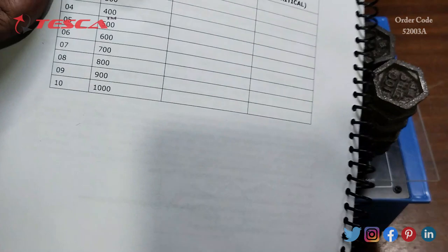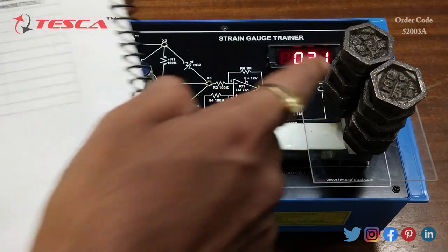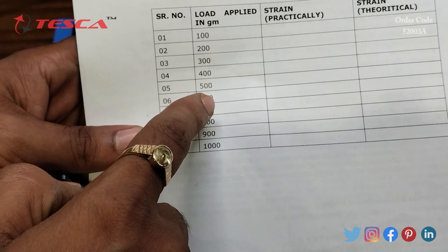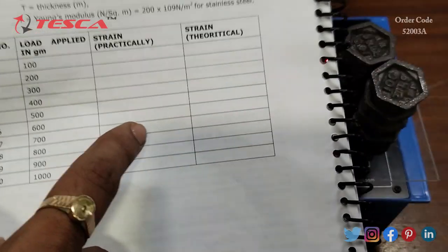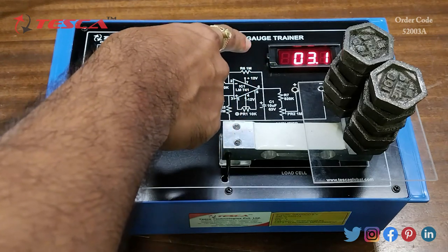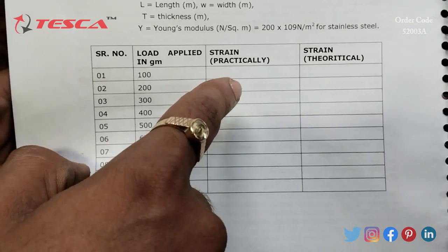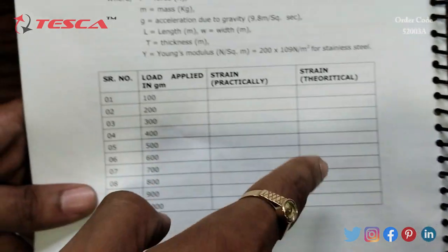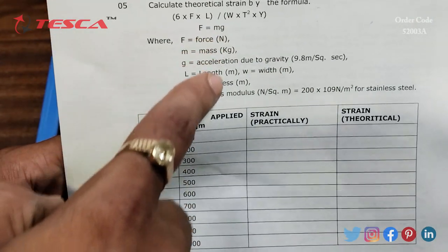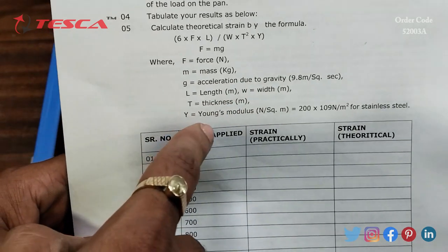You can now form the data table mentioned in the manual. The load applied in grams goes: 100, 200, 300, and so on up to 1000 grams. For each load, record the strain reading from the seven segment display as the practical strain value. You also calculate the theoretical strain using the formula: 6 × F × L divided by W × T² × Y, where F is force, m is mass, g is acceleration due to gravity, L is length, W is width, T is thickness, and Y is Young's modulus.